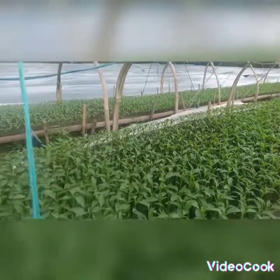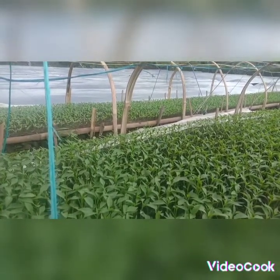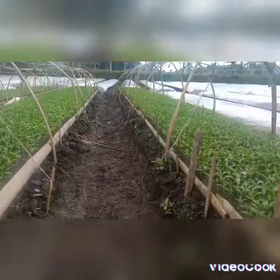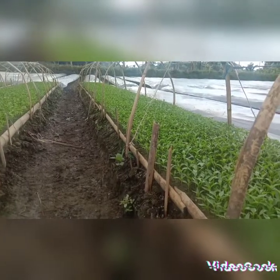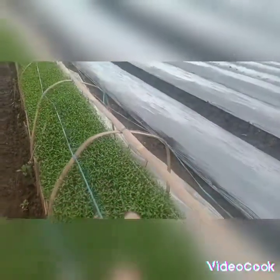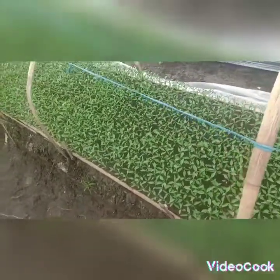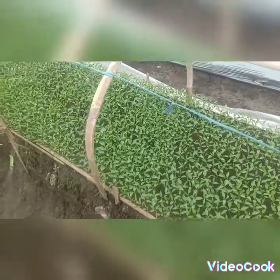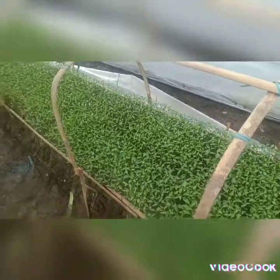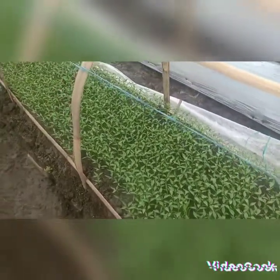Jadi perawatannya ini biasanya dilakukan penyemprotan cukup air, kadang dicampur obat penumbuh juga yang dicampurkan dengan air — so the care routine usually involves spraying with water, sometimes mixed with a growth stimulant diluted in water. Dilakukan dua kali sehari, pagi ataupun sore — done twice a day, morning and afternoon. Jadi ditutup kembali ini karena pertumbuhan memerlukan.